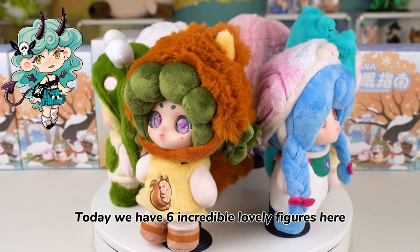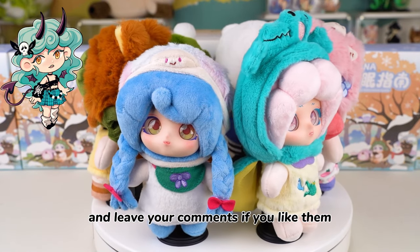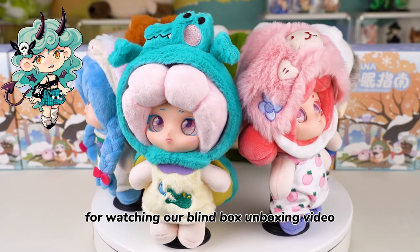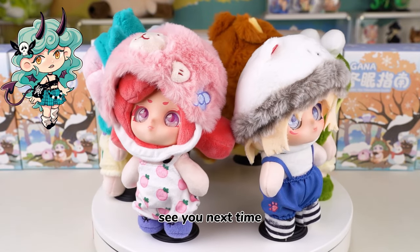Today we have six incredible lovely figures here. Do not hesitate to follow us and leave your comments if you like them. Thank you so much for watching our blind box unboxing video. This is Kiki from Kika Goods. See you next time.